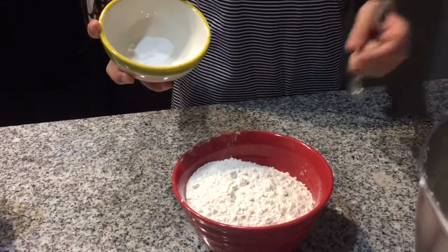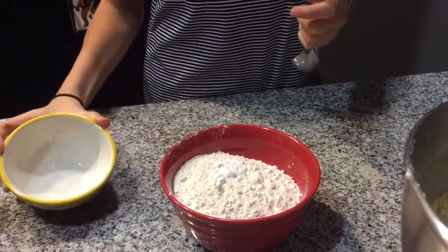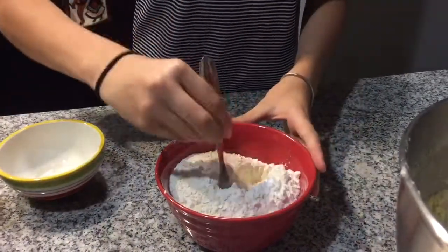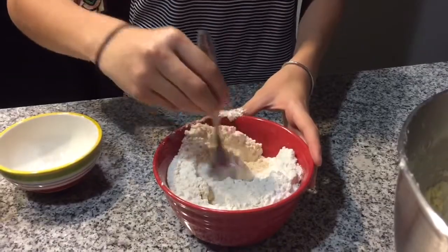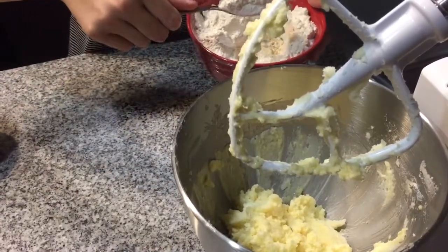In a separate bowl, mix your flour and your baking soda together. Now slowly add your flour mixture into your butter mixture.